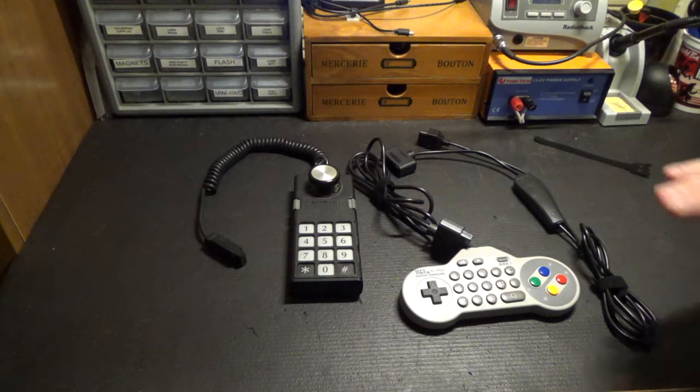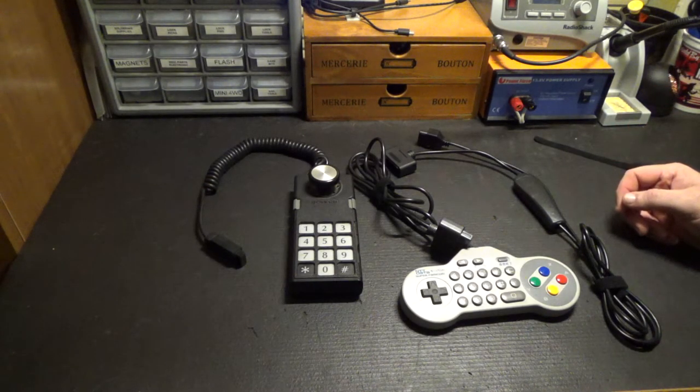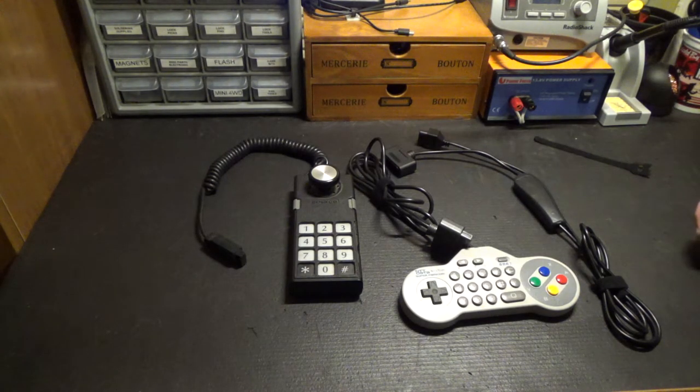I plugged it right in and it just worked flawlessly. I thought for sure I was going to have to futz around in some menus or something, but that is not the case at all.